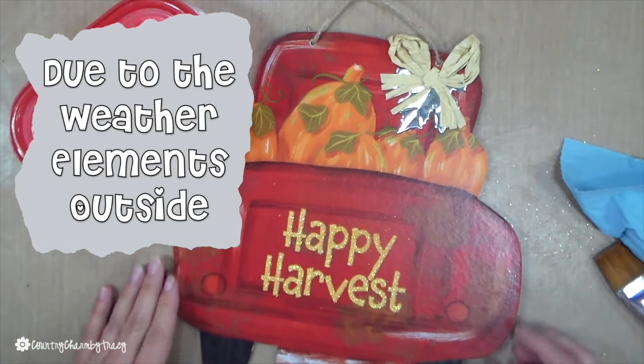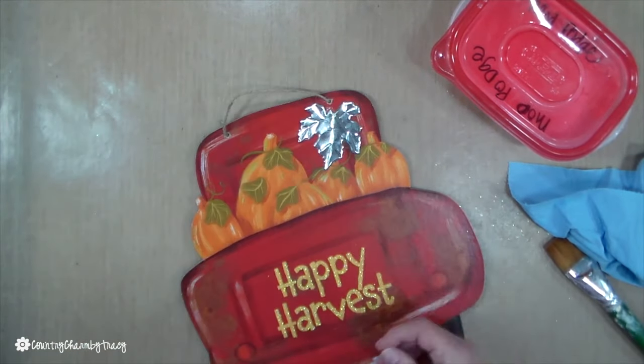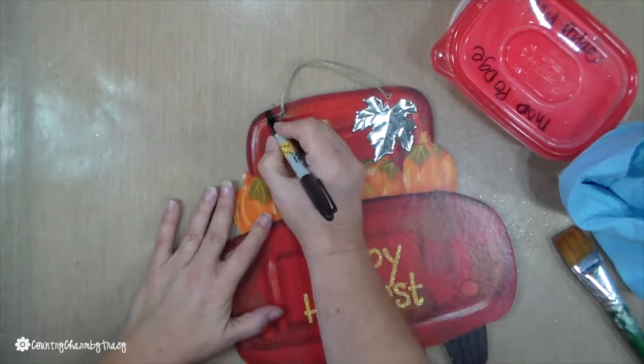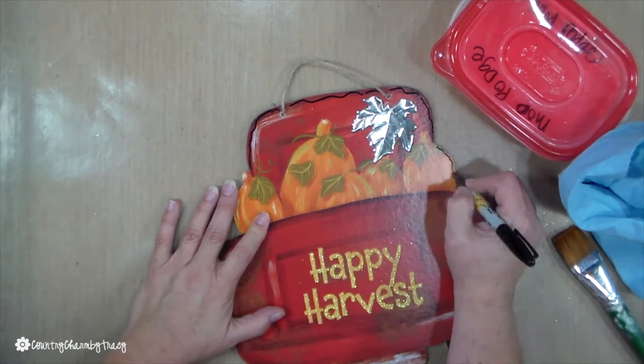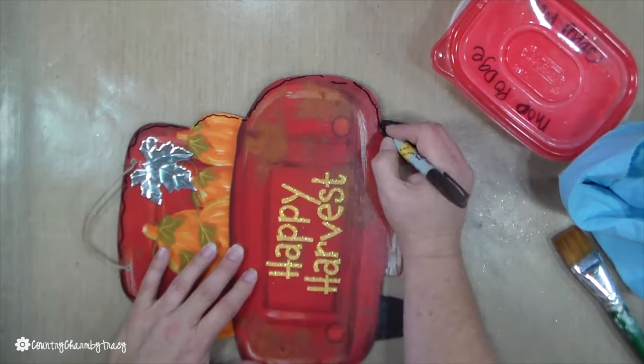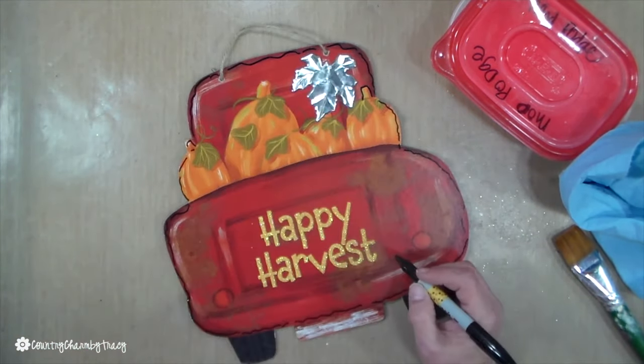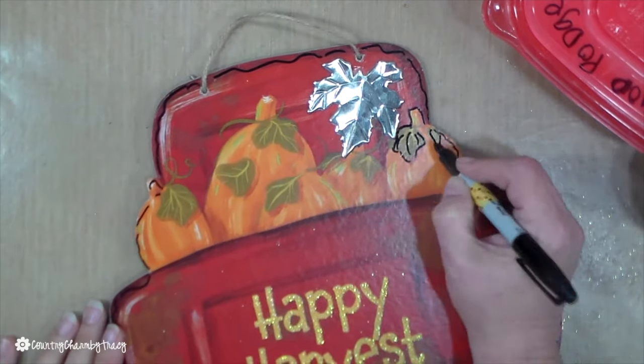For the little red truck, I'm going to enhance it because it's a little boring. I'm going to take my black Sharpie marker and my white paint and just doodle it up. This is just a personal preference because I like to make things cute.